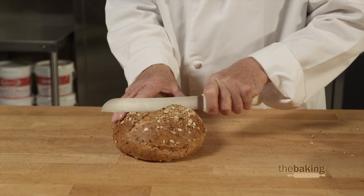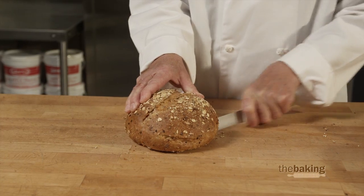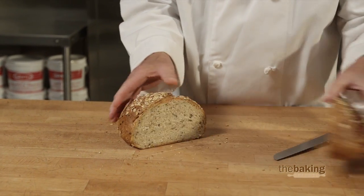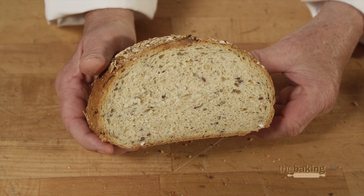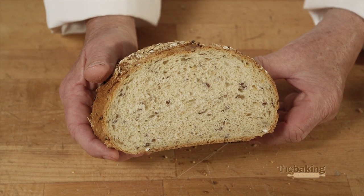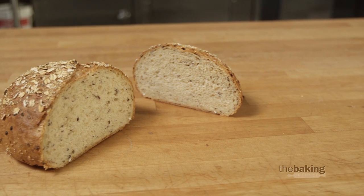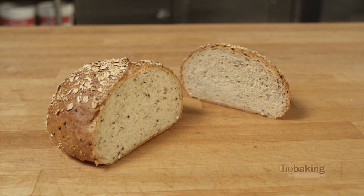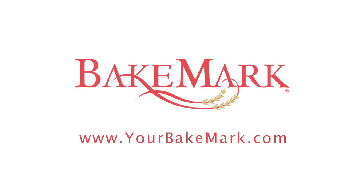Now we have this finished loaf of bread — it has about twenty percent of the soaked grains in it. You can see the grains there, and with today's trend toward healthier foods and healthier breads, grains are very much on the mind of the consumer. This is a very easy way for you to have very delicious and palatable bread. For more information on our products and recipes, please visit us at yourbakemark.com.